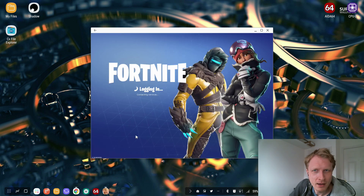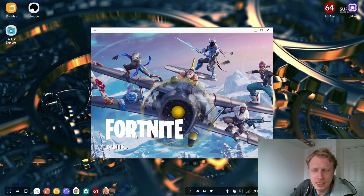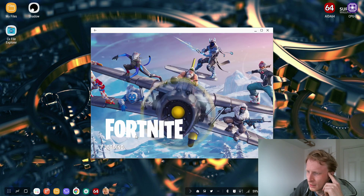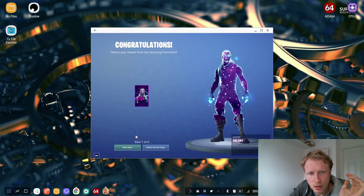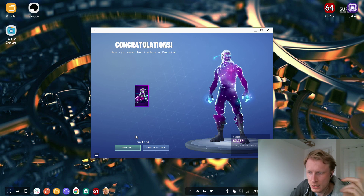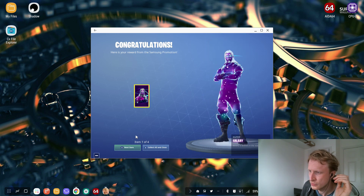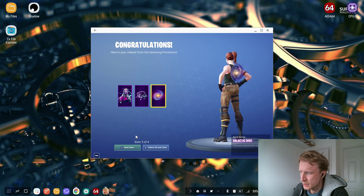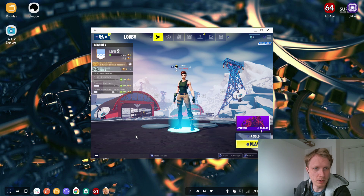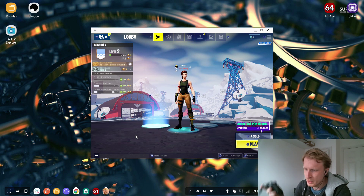Hopefully the previous video which gathered 113 dislikes will be forgiven and you'll click more likes on this one. While it's loading, just to give you some info: this is a Note 9 DEX station, inside the DEX station 3rd gen pad, and that's how I'm playing. I can see the controller is working because I can switch between items and whatnot.